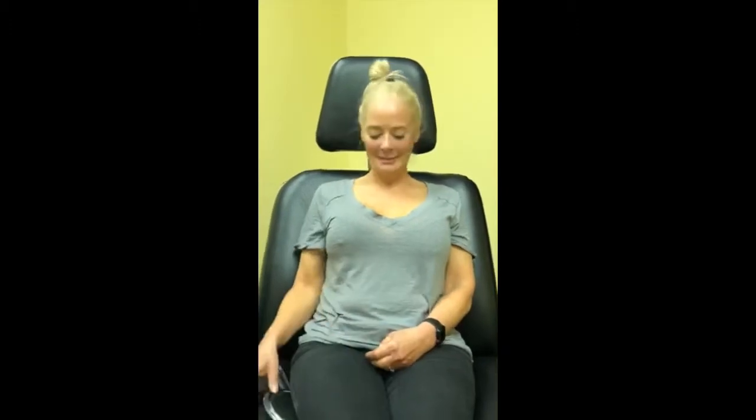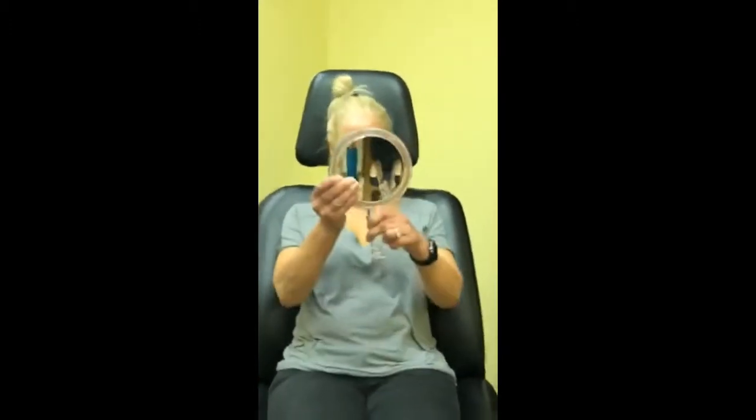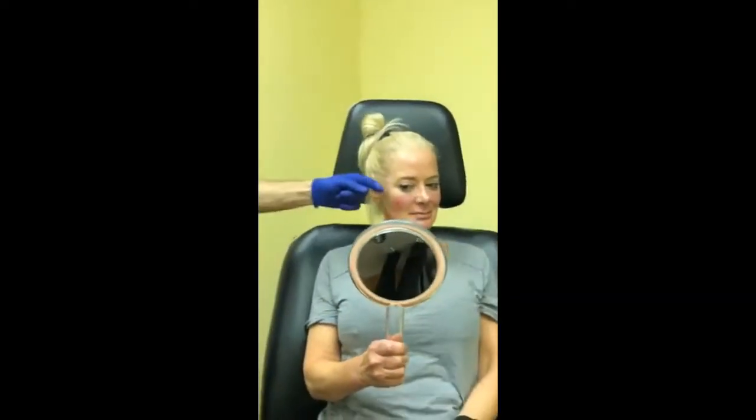First syringe down — we've gotten all of this from one syringe. You look great. The patient looks in the mirror — 'Oh my god.' Your profile looks totally different.